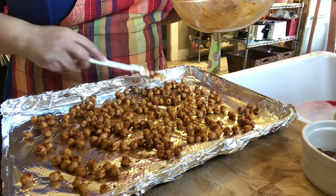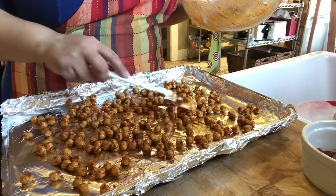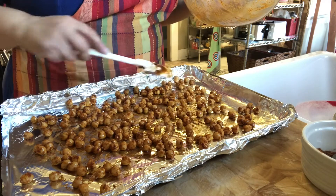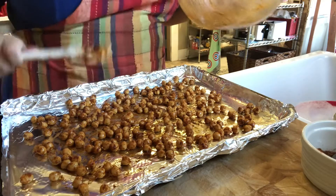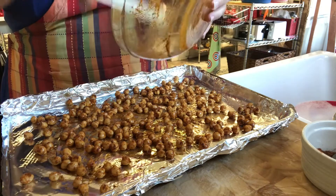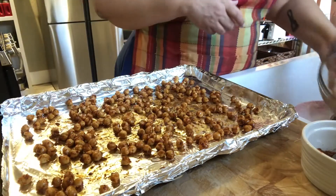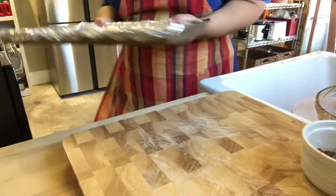You're going to spread these out and stick them in your 400 degree oven. We're going to try for 30 minutes — about 15 minutes in, open the oven and shake them so they move around, then leave them in for another 15 minutes. Into the sink that bowl goes, and into the oven go the chickpeas.